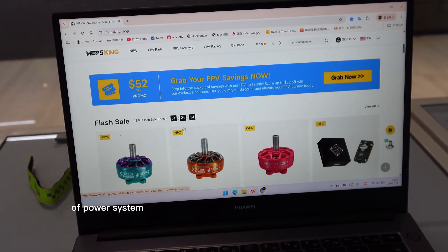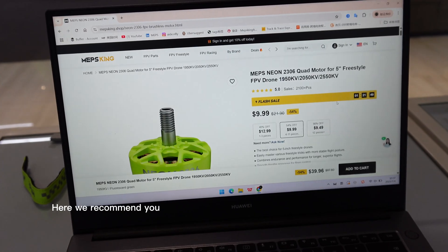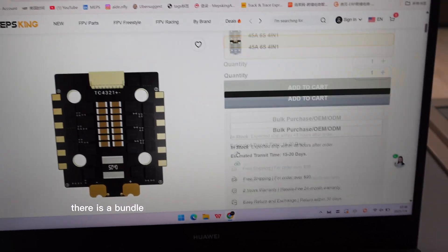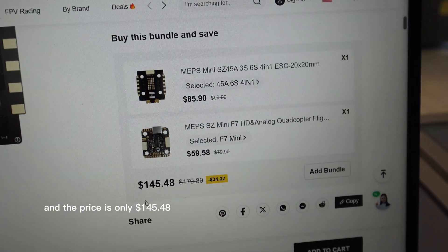As for the choice of power system, there are many suitable 5-inch FPV drone motors. Here we recommend the U-Neon 2306, which is now discounted by 56%. For the stack, there is a bundle in Metzking.shop, and the price is only $145.48.